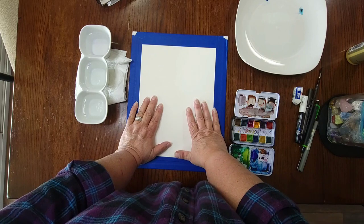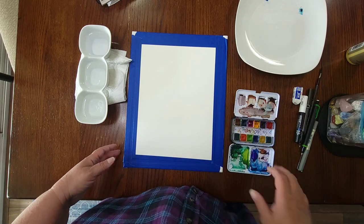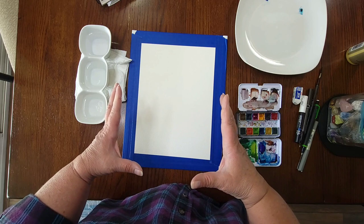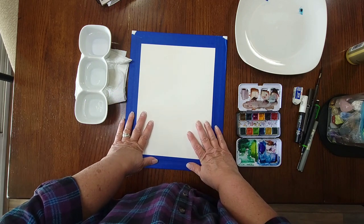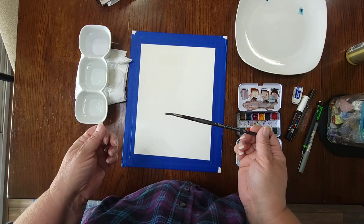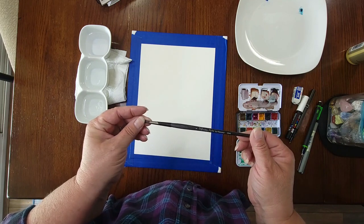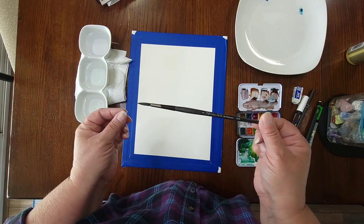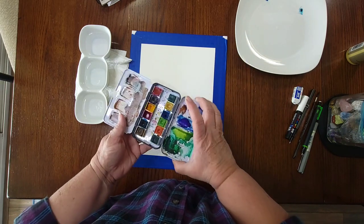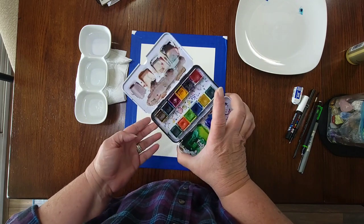Before we get started I'm going to show you what we need. You'll want a piece of 140-pound watercolor paper, because we're going to be putting water on it and that heavier paper will soak up the water and do what we want. I'm using 9x12 paper so it's big enough to see on video. You'll need a watercolor brush — I'm using a size 6 today, though on a 9x12 you could use up to a size 12. Use whatever watercolors you have; I'm using my Art Philosophy Tropical set because it has a nice variety of colors.